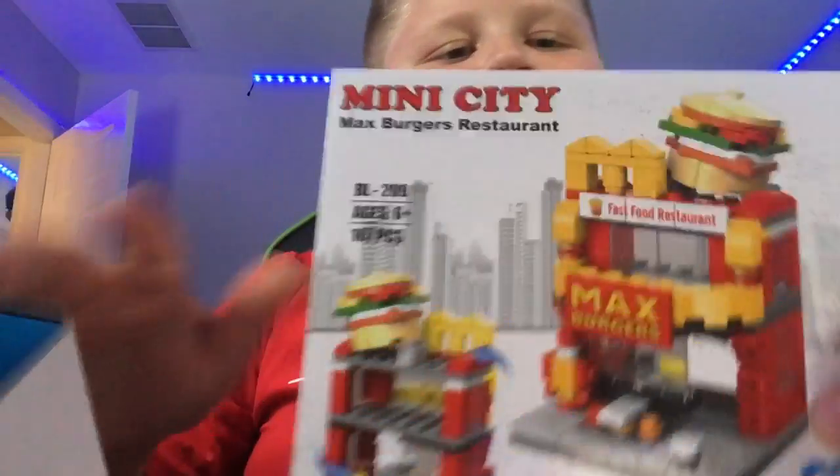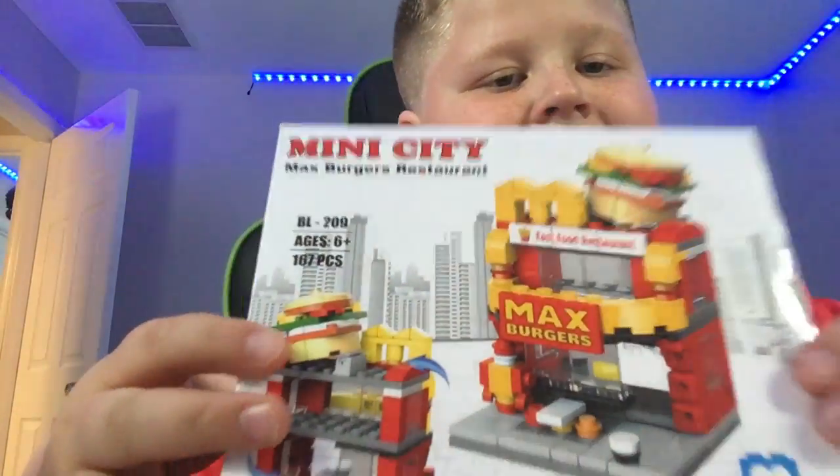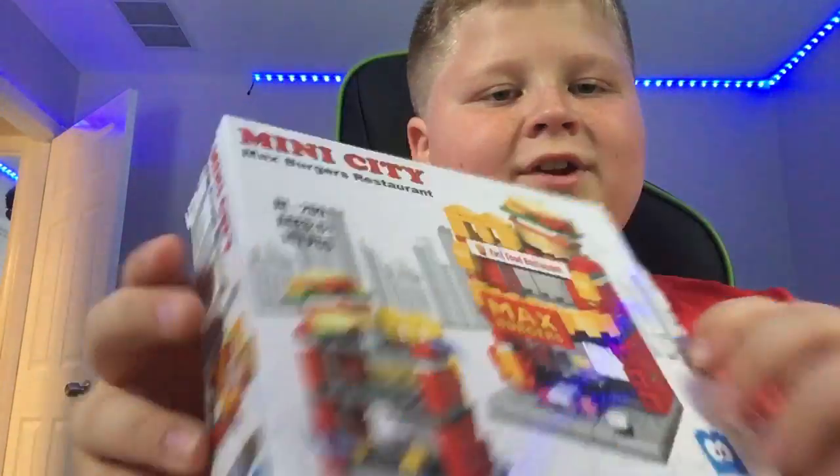And then we have the Lego set, which I'm going to be building on camera this time. It looks like a McDonald's, but it's actually a Max Burgers. I was going to do this as a live stream, but YouTube is having technical difficulties. So let's get opening.